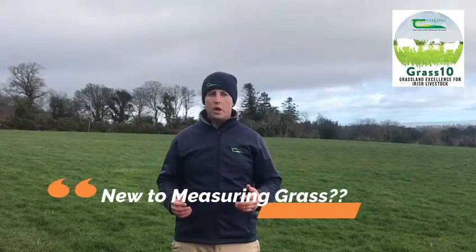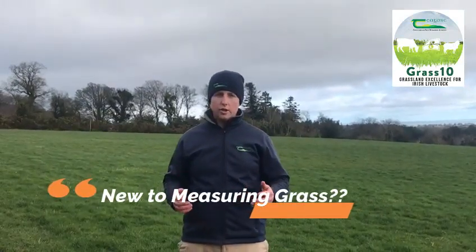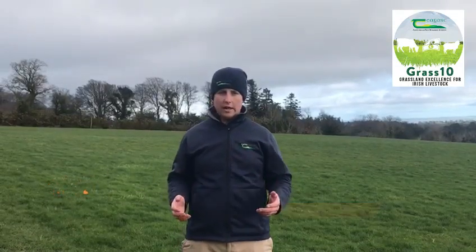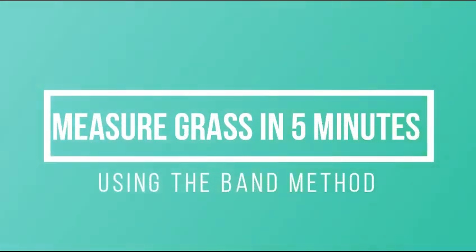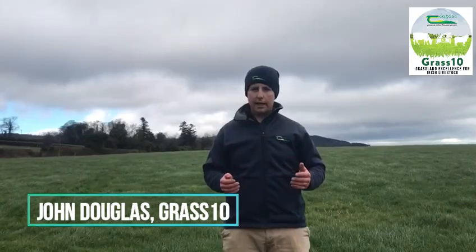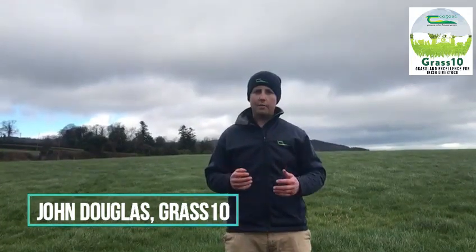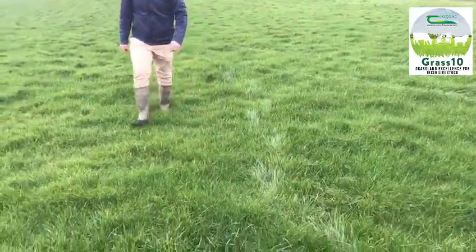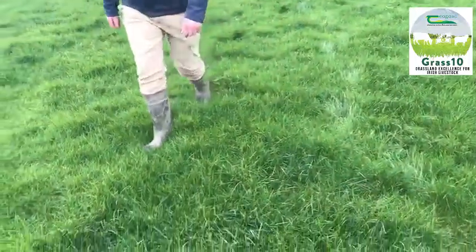This video is going to help you with some techniques you can use on your farm to estimate covers if you're new to measuring grass. With COVID-19, advisors aren't able to get out to farms, so it's very hard for farmers who are starting out measuring grass for the first time to get a handle on estimating covers and begin measuring using Pasture Base.